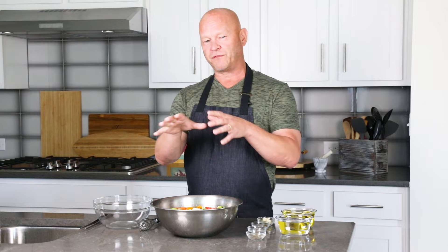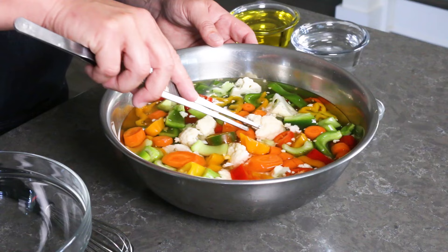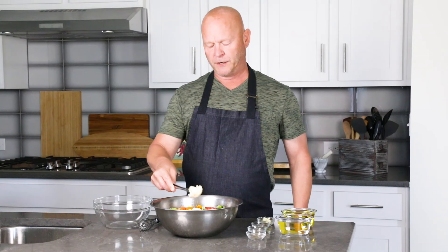To make Italian style giardiniera, the first thing you're going to do is chop your vegetables nice and chunky. That's the big difference between Italian style and Chicago style — this is really meant to be served as more of an anti-pasta platter, more of an appetizer, bite-size pieces served on a platter as a meal starter. I'm using cauliflower, bell peppers, carrots, and celery, and I also added some spicy jalapeño for a little extra heat. You can have a totally mild version, or use other ingredients — giardiniera means from the garden, so zucchini, squash, lots of different vegetables work.